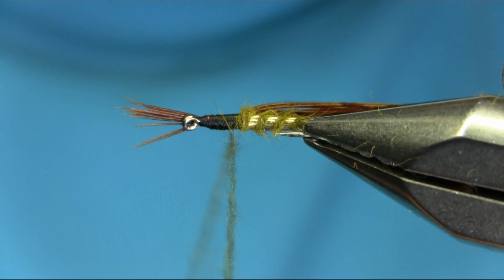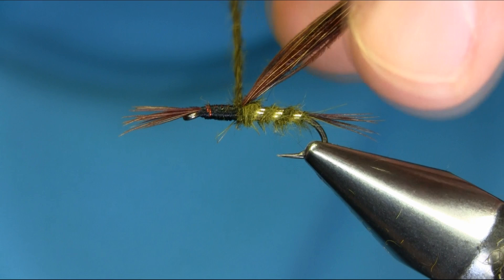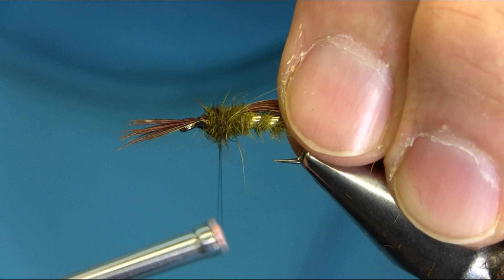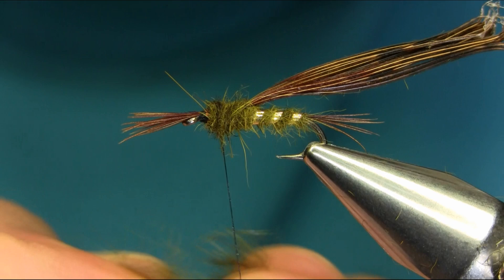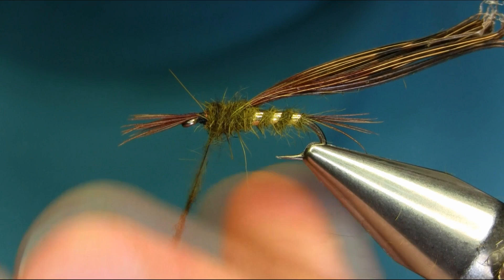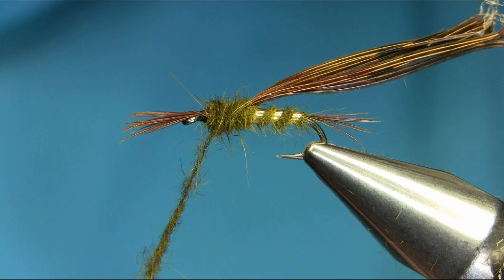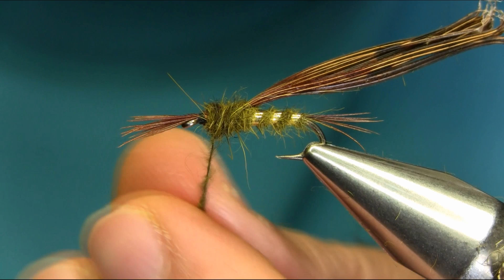Just apply that dubbing gently - take your time. We need a nice head so put some more dubbing onto the head. Just go very close, using touch and turn. I'm going to add some more waxier thread. Natural dubbing is a little bit tricky to use so just have some patience and take your time. Just spin your thread when you put dubbing on it - it just helps, you know.